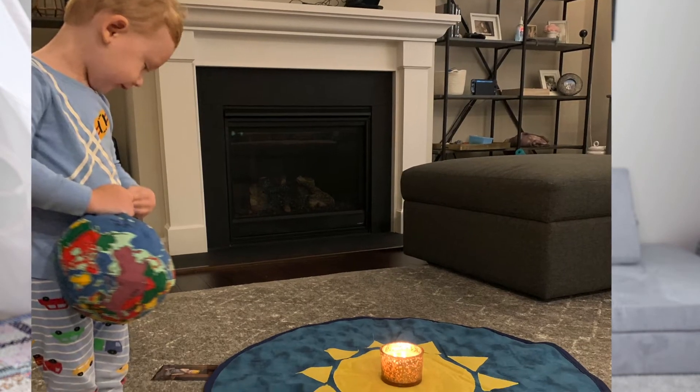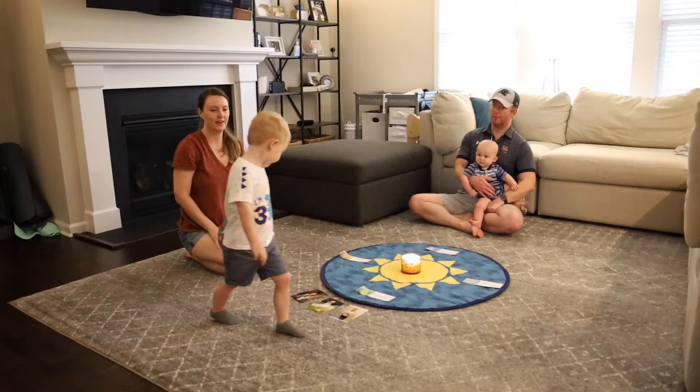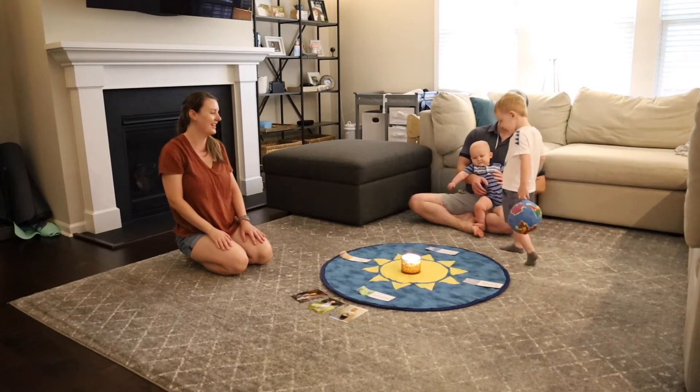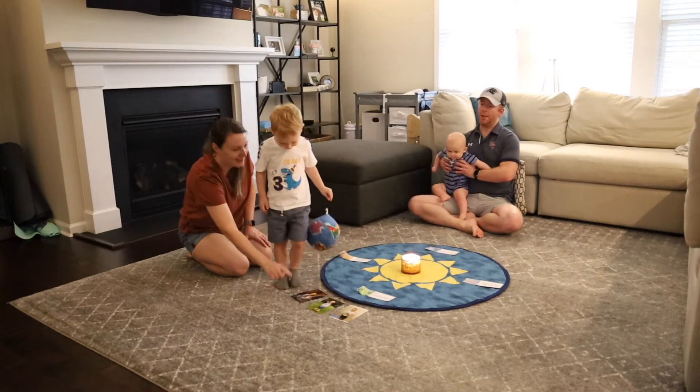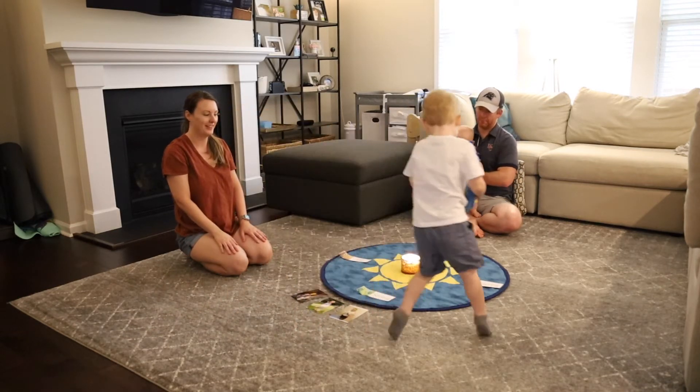Typically with the Sun celebration, you have the Sun — sometimes an actual Sun printout or drawing laid down — and sometimes you could just use a candle to represent the Sun, or put them both together like I did, with a Sun on the ground and a candle. You can explain that the candle represents the heat and light from the Sun. You then have the child hold a globe representing the Earth, and walking around the Sun represents how the Earth rotates around the Sun. You can show them the months or seasons as we did.